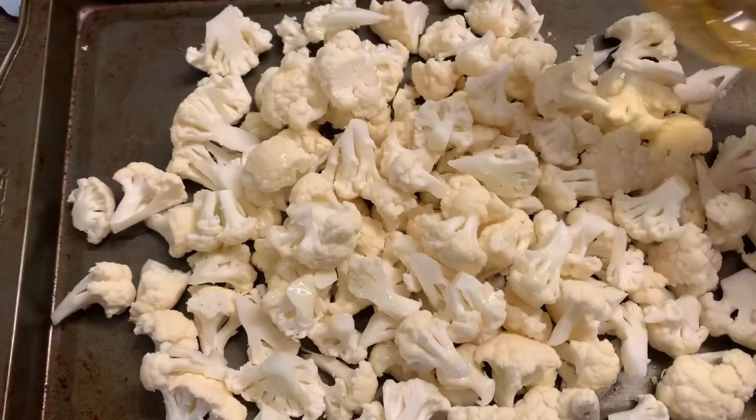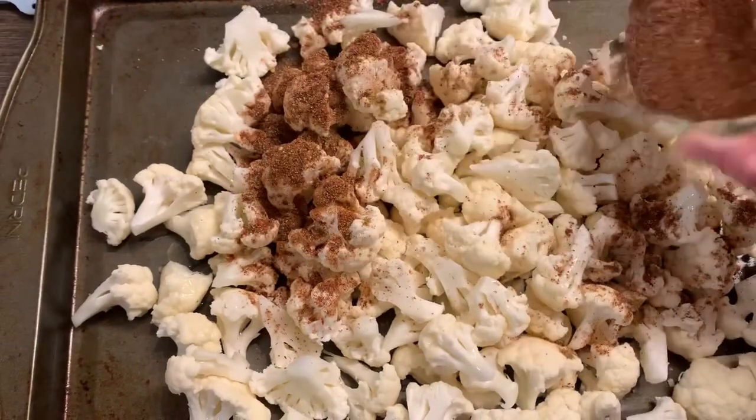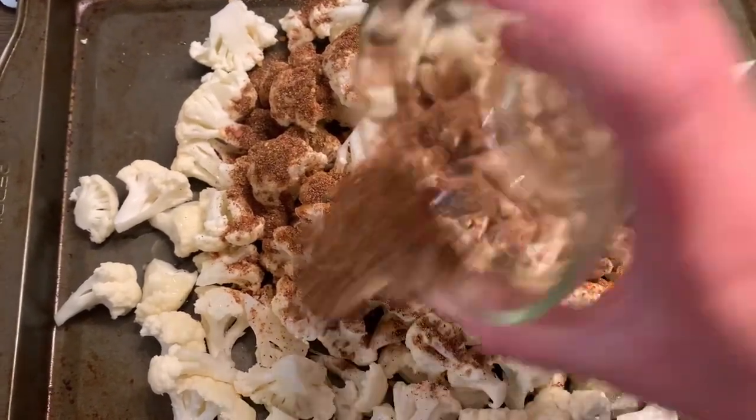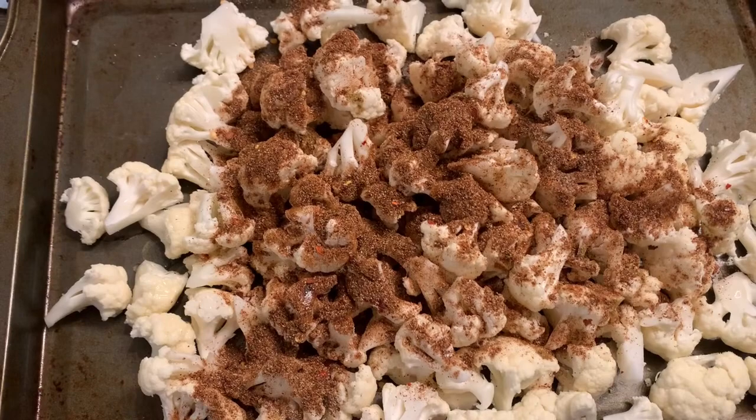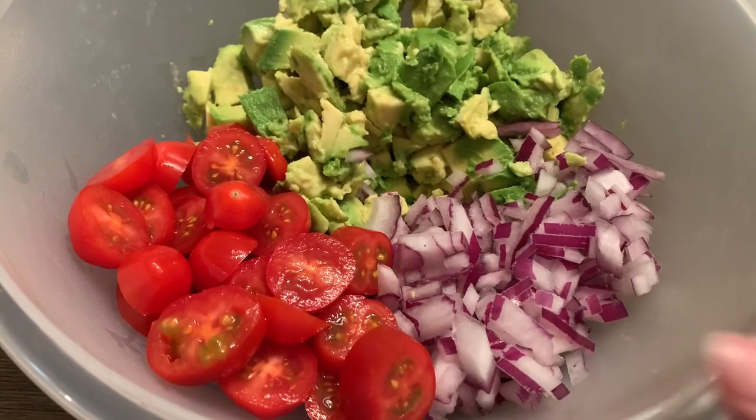We'll add a little olive oil and then put our seasoning on the cauliflower and stir it up. Then it goes into a 400-degree oven for about 40 minutes, flipping it halfway through. While that's cooking, we're going to make the avocado salad.